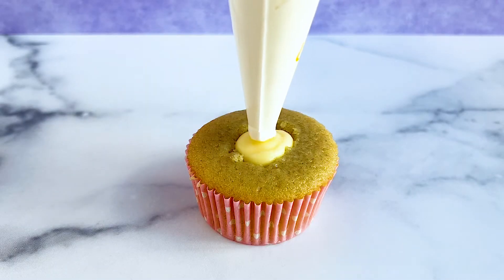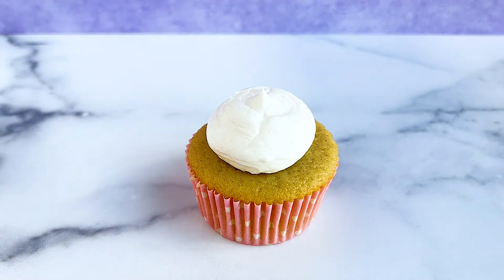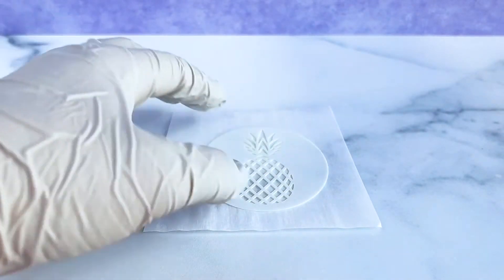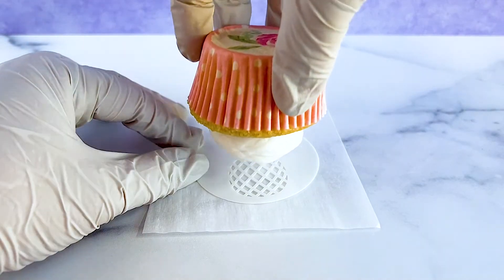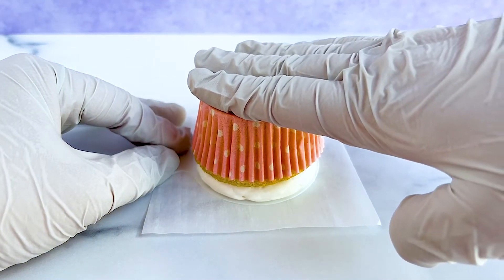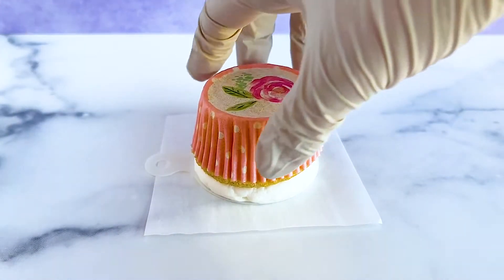We start by simply piping a mound or swirl of buttercream on the top of our cupcake. We then take a stencil that is no bigger than the top of the cupcake and place it on a parchment paper square. We place the cupcake upside down and gently press down, then place it in the freezer for about 5 to 10 minutes to allow the buttercream to harden.